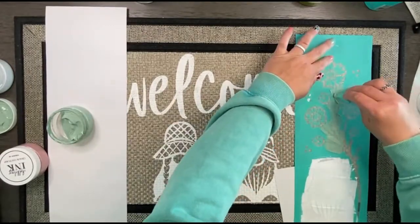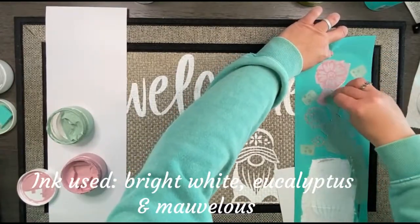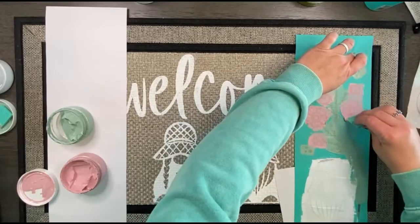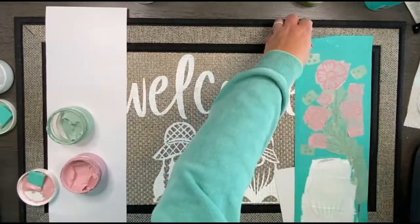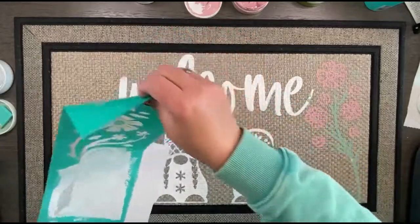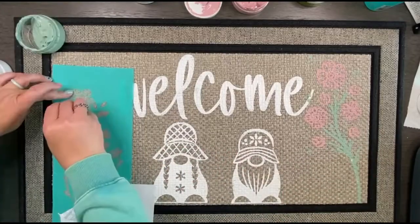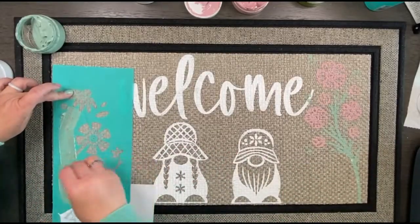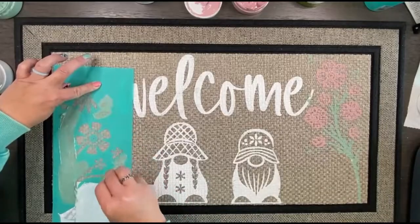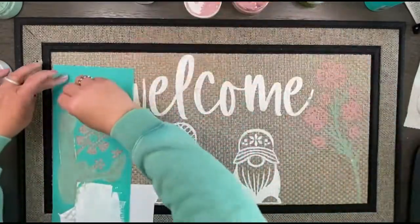I ended up choosing eucalyptus and — if I'm not mistaken — marvelous, but I'll double check those colors. I didn't want anything super bright on my mat, so I really like the muted colors. I'm just inking the floral part and then pulling that up carefully. Moving to the other side, I'm covering up the section of the transfer I've already used so I don't get white ink on my doormat as I'm inking those florals.